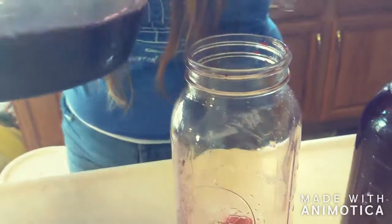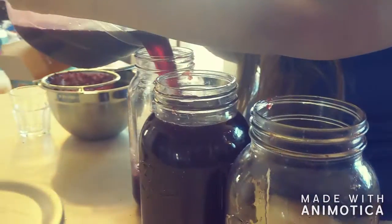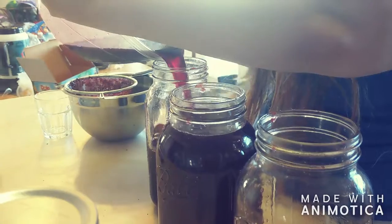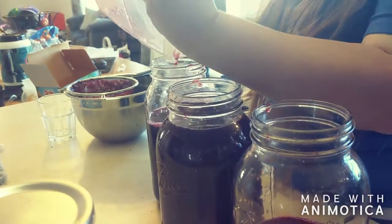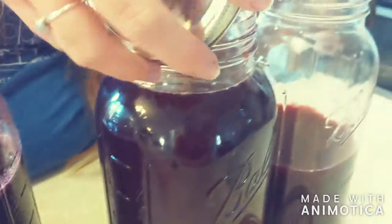I'm just going to pour this right back into this jar. You can add other things like ginger, mint, or basil — we've done raspberry ginger and blueberry ginger. You want to use fresh ginger and fresh basil. These are from frozen berries, which is fine, you just have to let them thaw. We forgot about our shrub, but it shouldn't matter that it sat longer.